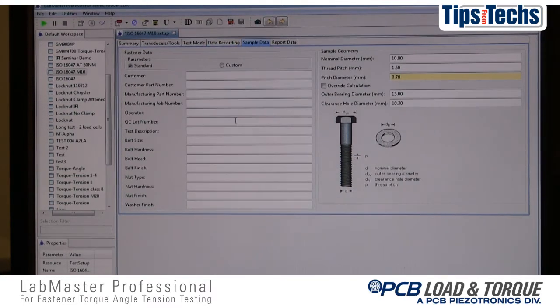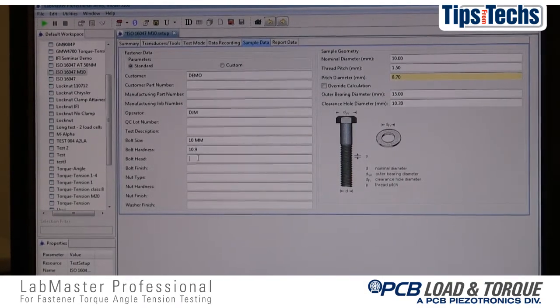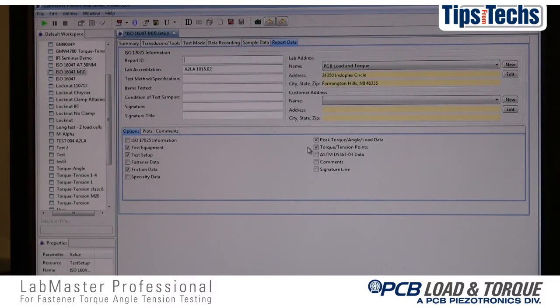Four, data related to the test parts is entered to help identify the test, and important characteristics of the fastener are entered for use in calculating friction coefficients. Five, the information to be included on the test report is designated.